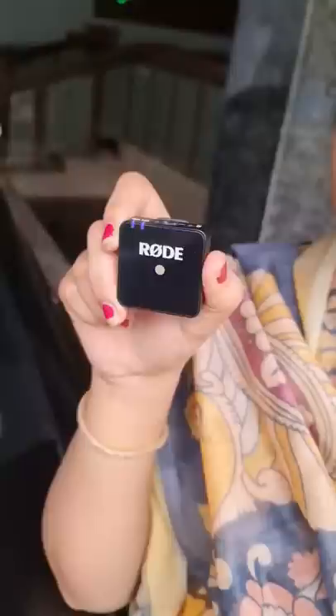We can get this audio quality. This device has a full charge for 8 hours. This device has a 100-meter radius, and the cost is around 22,000 rupees only.